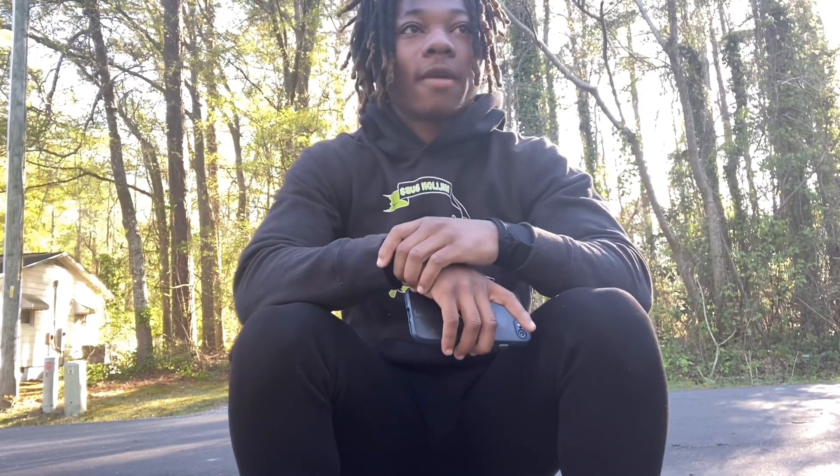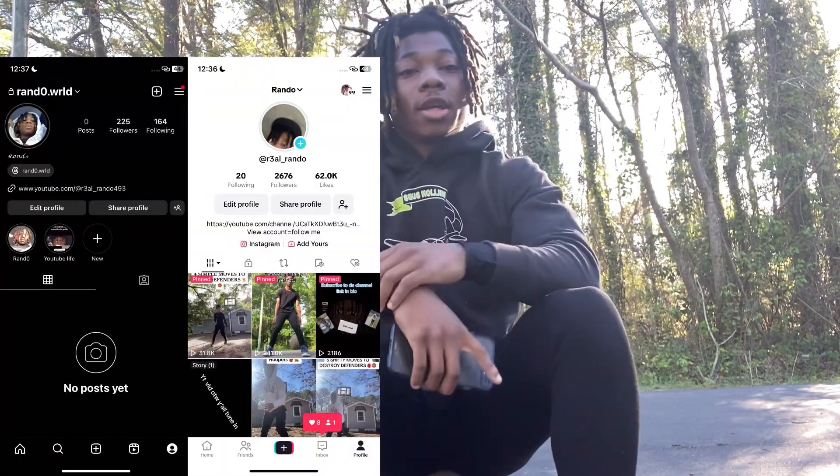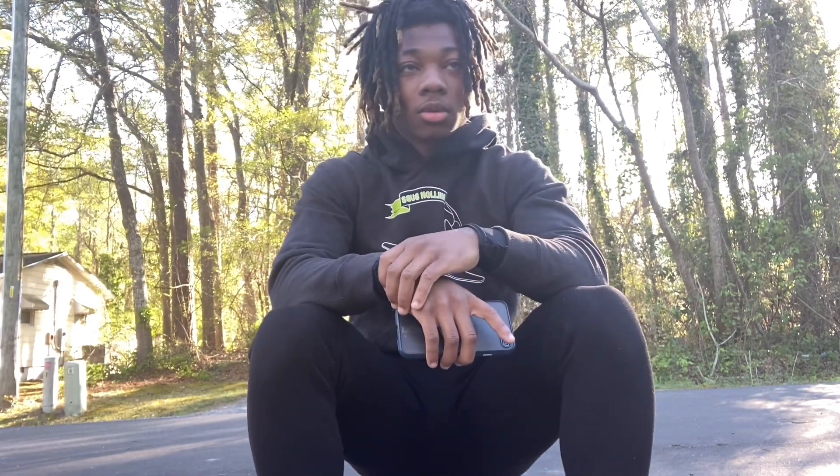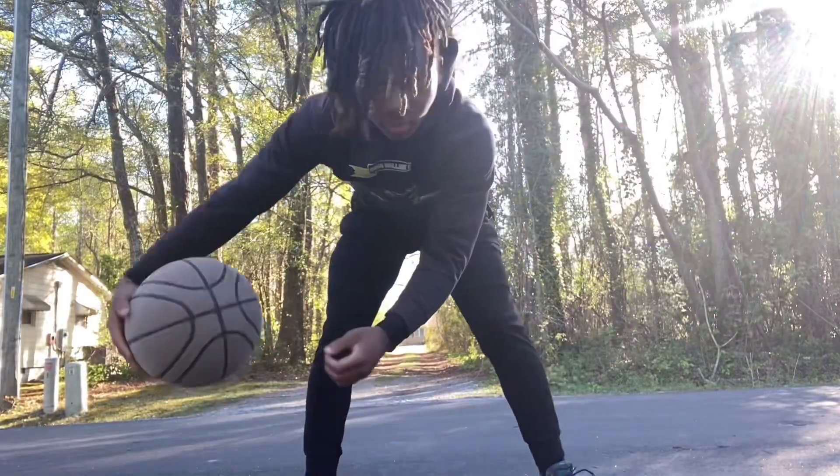Follow my IG, TipTop. Get at my other content, comment other drills and moves you want me to do. But let's get right into the video. All right, first we got the push out.